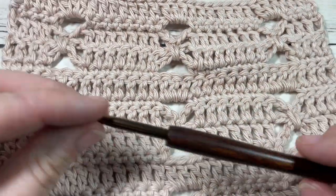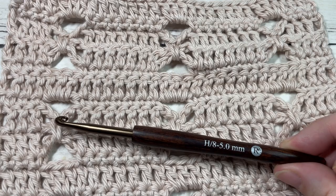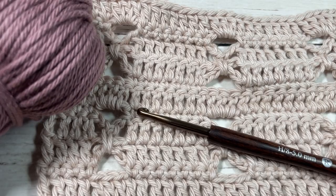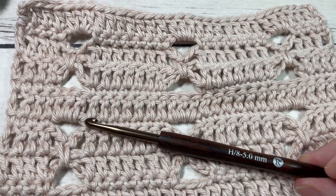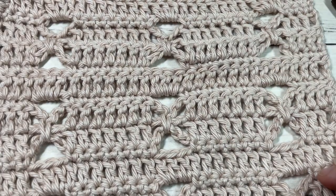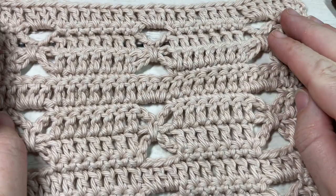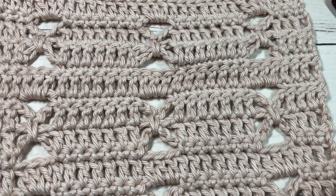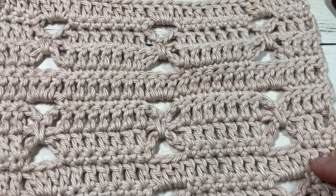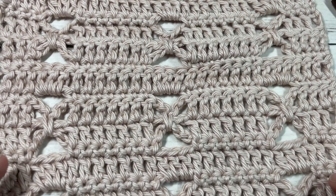For the tutorial I'm going to be using a five millimeter or H8 crochet hook along with worsted weight cotton — this is the Pima Cotton by Lion Brand. Links to these items can be found in the description, along with a direct link to the free written pattern on RichTexturesCrochet.com. Thank you for joining me — please subscribe, as this channel is updated every week with a new free crochet stitch tutorial and patterns.